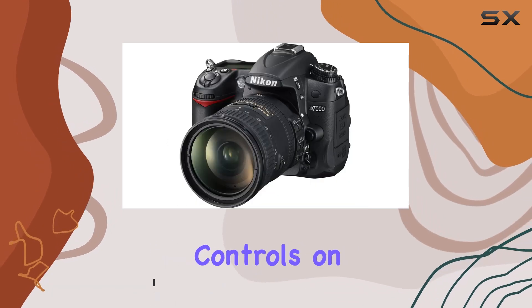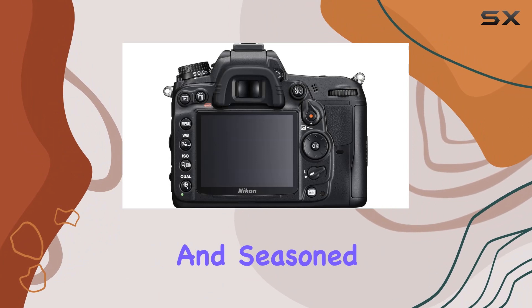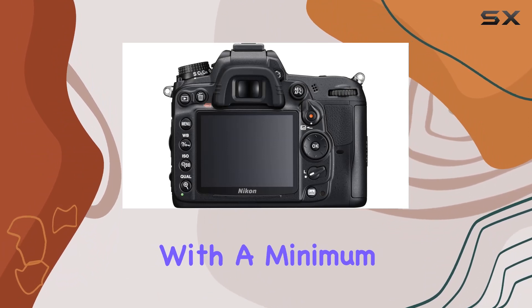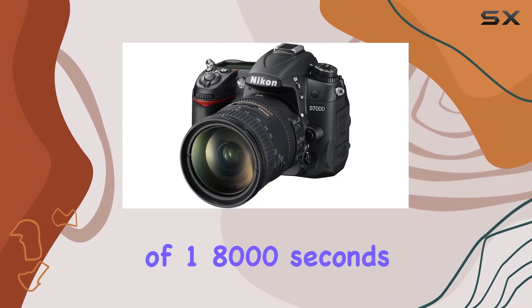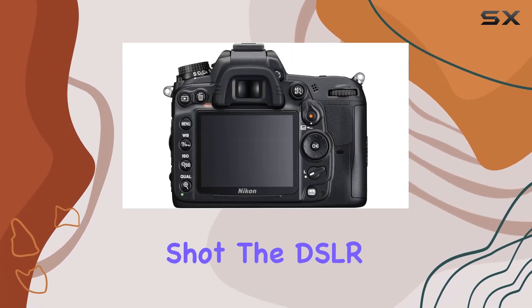First things first, the manual controls on this camera provide a level of flexibility that will appeal to both beginners and seasoned photographers. With a minimum shutter speed of 1/8000 seconds, you have precise control over exposure, giving you the creative freedom to capture the perfect shot.